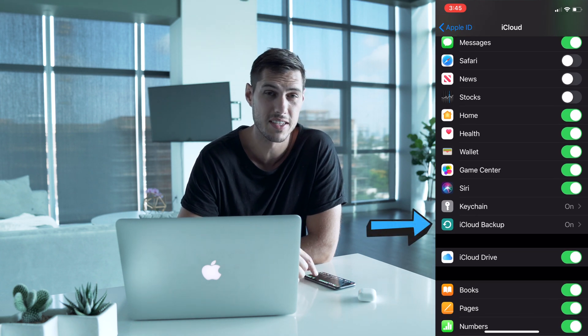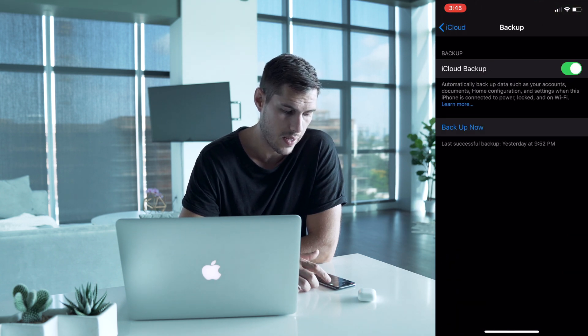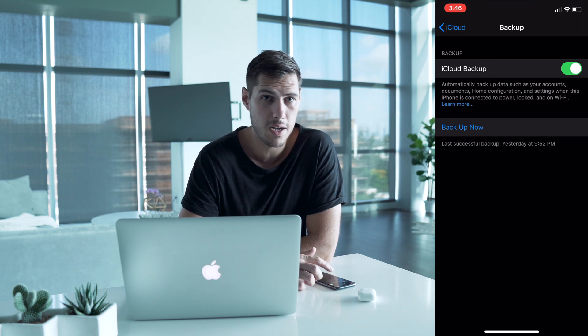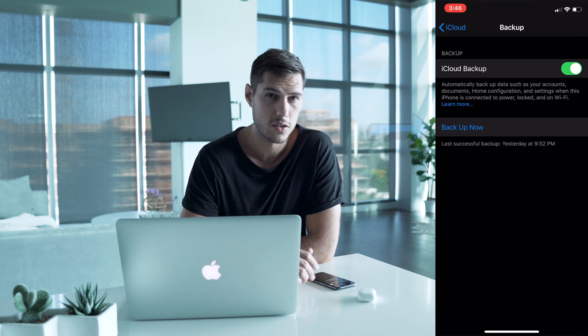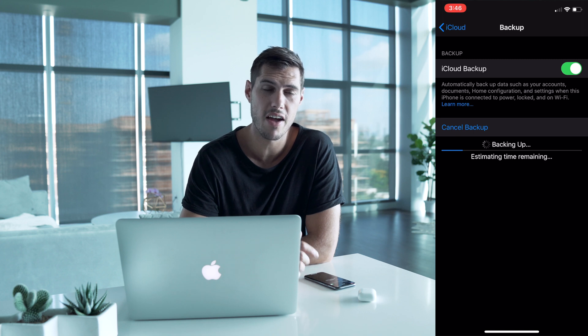iCloud Backup should already be turned on; if it's not, you can turn it on now. Click on that to bring up the backup menu, make sure iCloud Backup is turned on, and then click Backup Now. It'll also show you below when the last time your phone was backed up. Hit Backup Now so you have a fresh copy of everything. Also, Apple recommends unpairing your Apple Watch before you delete all your information from your phone.